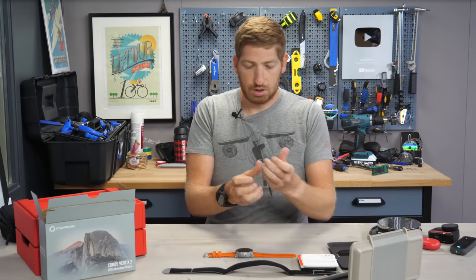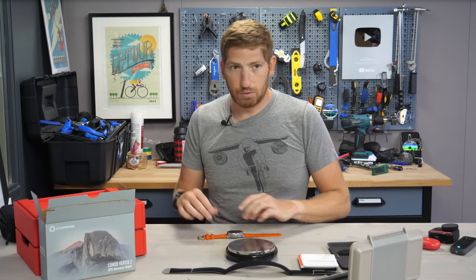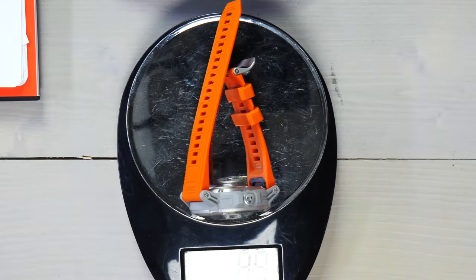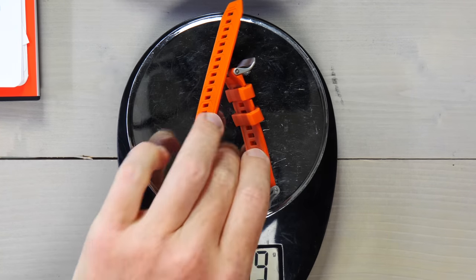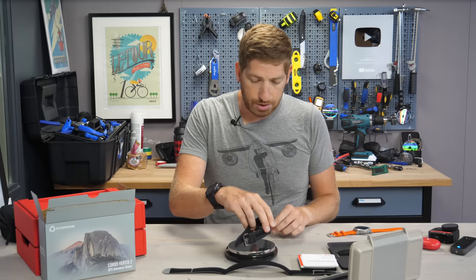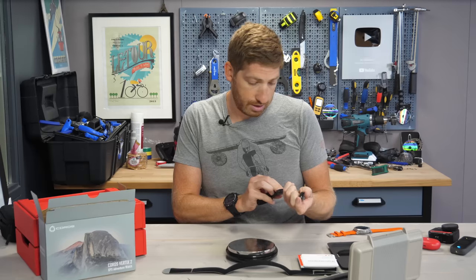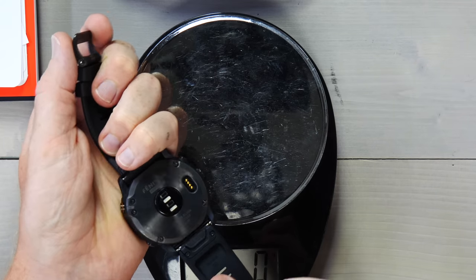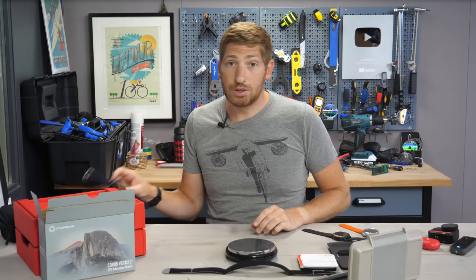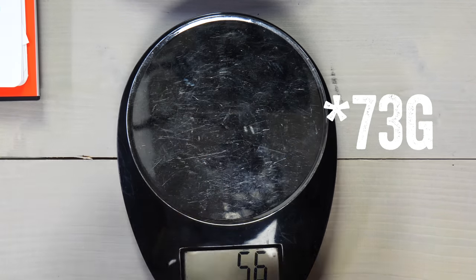A quick note on weight. I'm coming in at 89 grams for that. In comparison to the Fenix 6X Solar, which is probably what it compares up against in terms of weight — 83 grams for that. This is the Titanium Edition, so power glass — no sapphire glass on any of Garmin's solar watches versus sapphire here. And then compared to the original Vertex 1, this is the Icebreaker Edition, 75 grams. So obviously that's a little bit lighter.